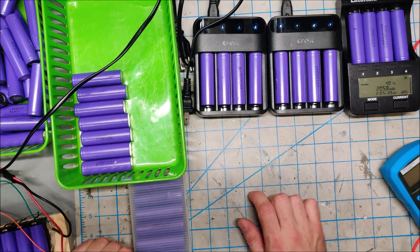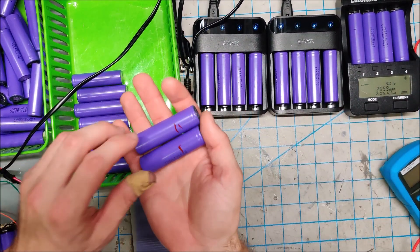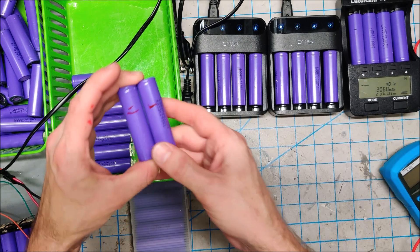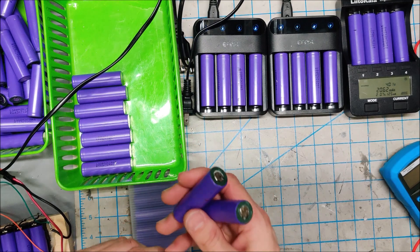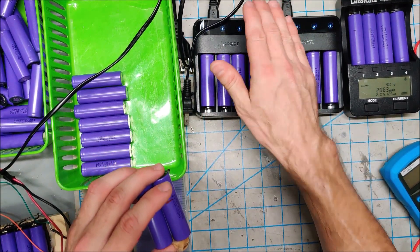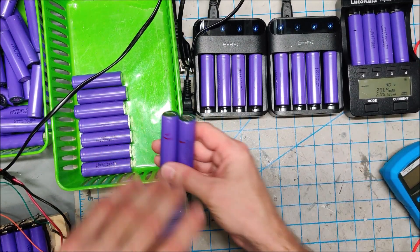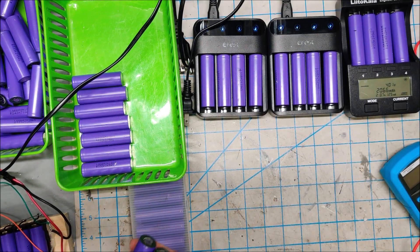Then we have batteries which are below a volt. As soon as I see a battery that is below a volt when I voltage test it, I immediately throw a red line on it and put those aside because they need special treatment. Below a volt the eFest isn't going to charge them — you have to do some special things with these batteries.